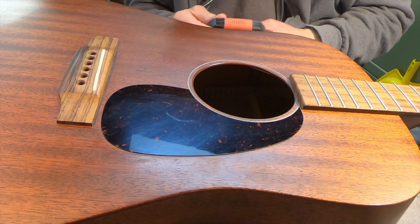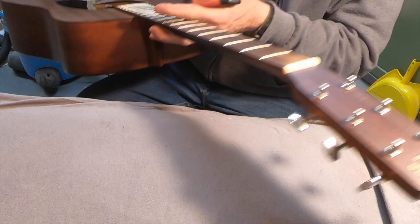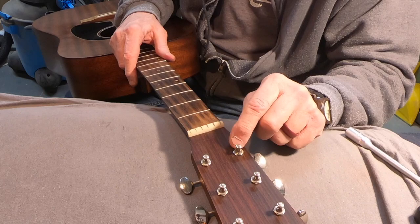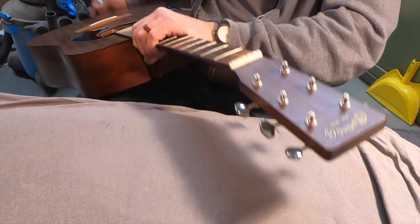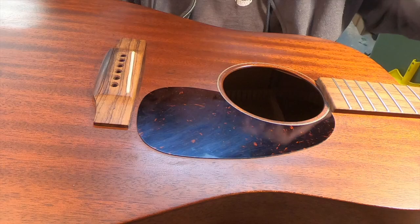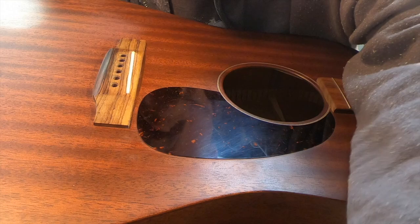I do this every time I pull strings off a guitar, whether it's a setup or a repair - I check to see if the tuners are tight. These are just two-hole hexagon tuner bushings, so I don't want to turn those. I can feel that the crack is right under the kerfing, so I'm going to put a mirror in there and confirm exactly where it is.